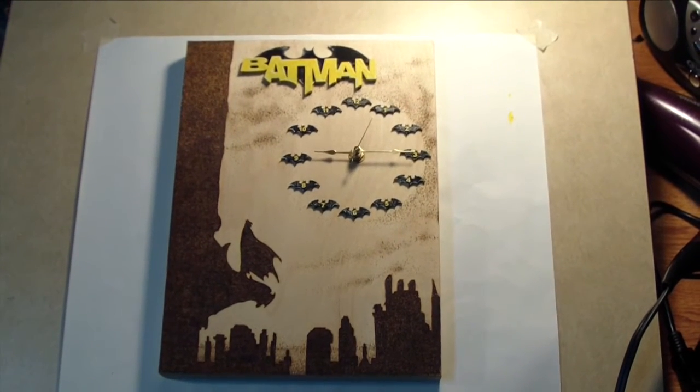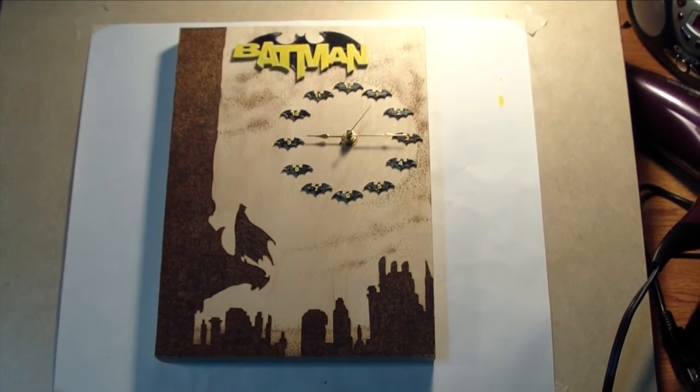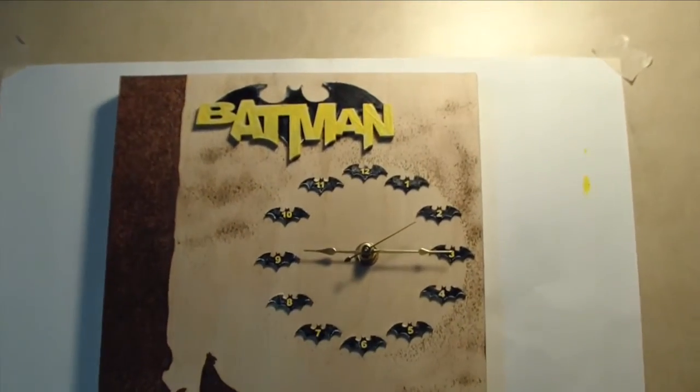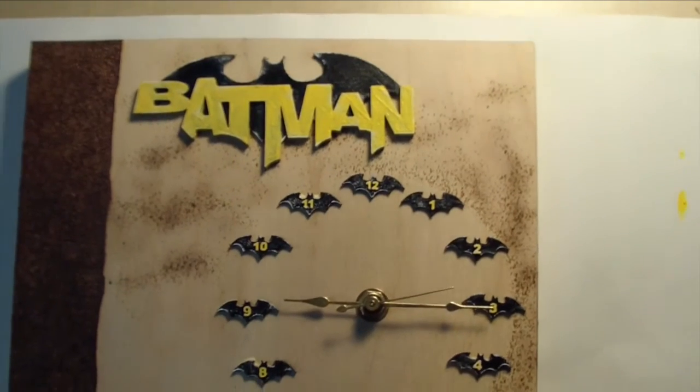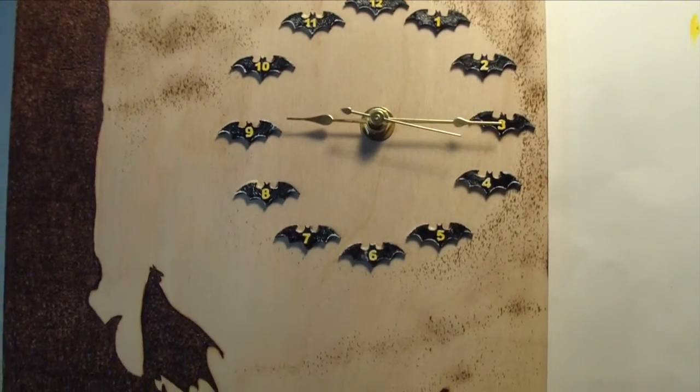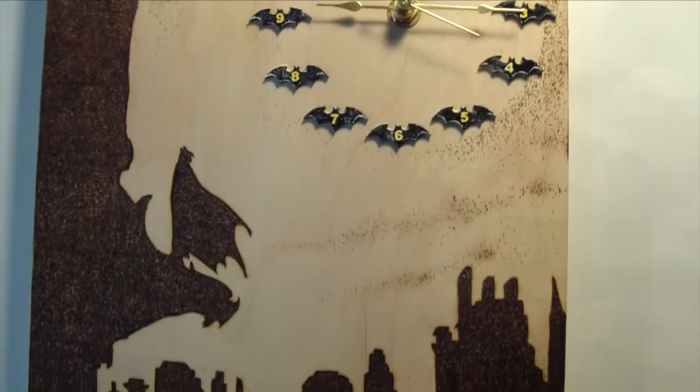I love how the clock turned out. When everything is dried, I will spray it with a clear coat. In the future, I would like to make a variation of this clock by cutting out the silhouette on a scroll saw and make it more 3-dimensional.